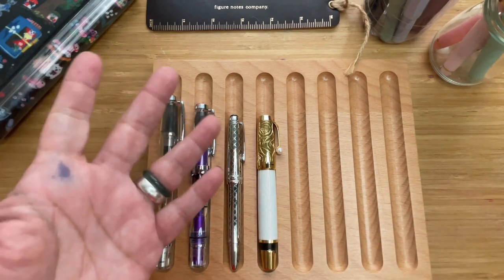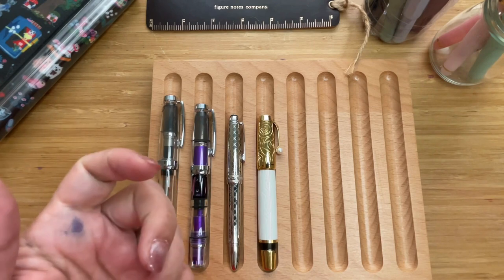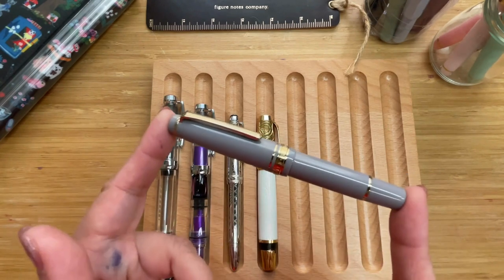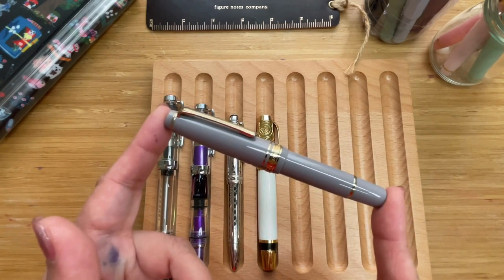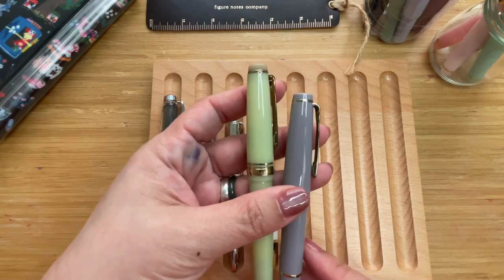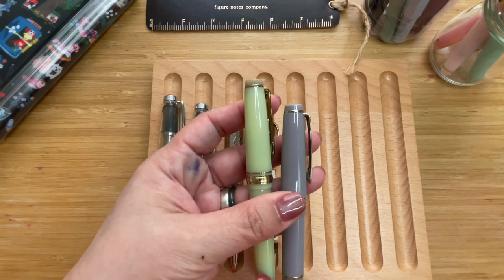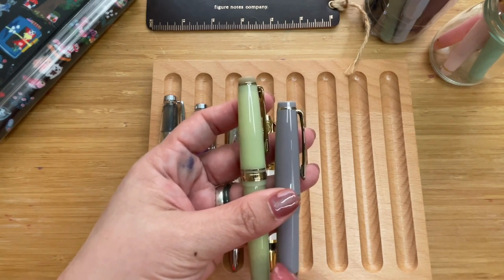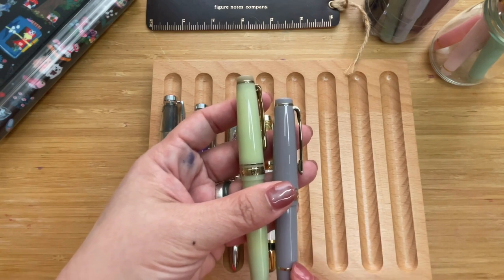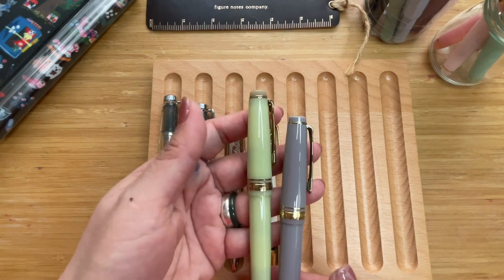The next shorter pen is the Sailor Pro Gear Slim Mini. For comparison, the Pro Gear Slim is about 12.3 centimeters, or 4.85 inches, while the Sailor Pro Gear Slim Mini is 10.9 centimeters, or roughly 4.3 inches.